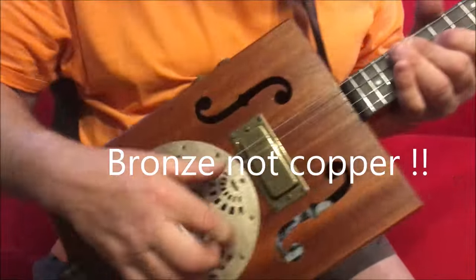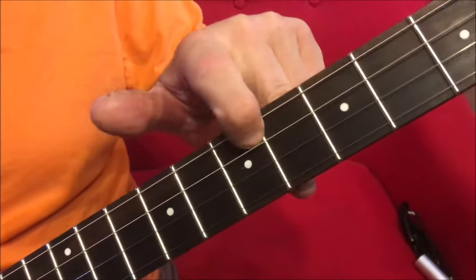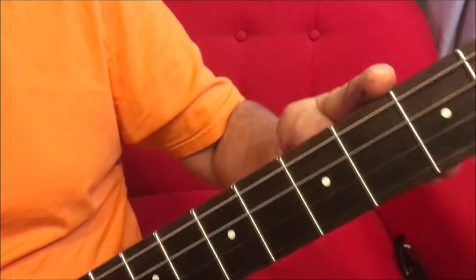Bone nut and saddle, and Jescar fretting — medium jumbo frets with front and side dots as you can see.